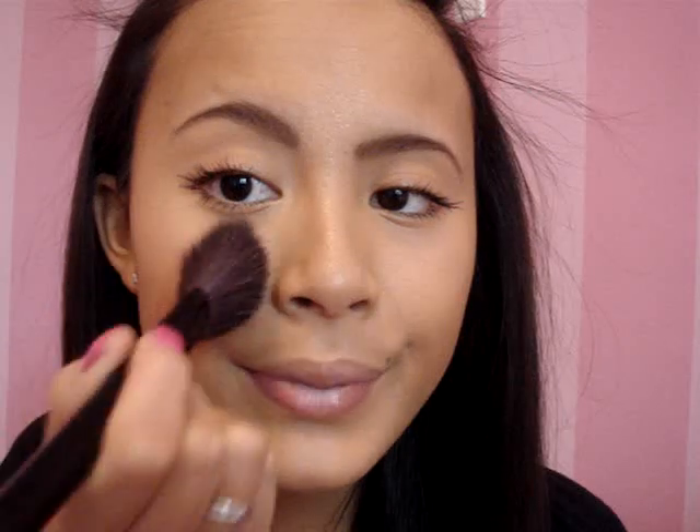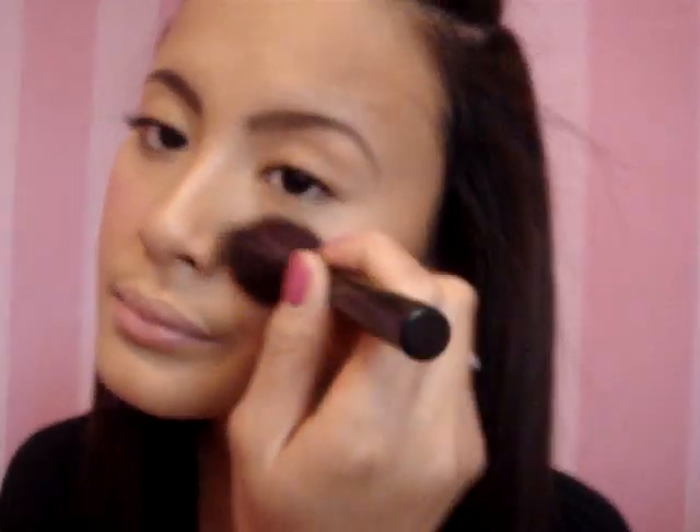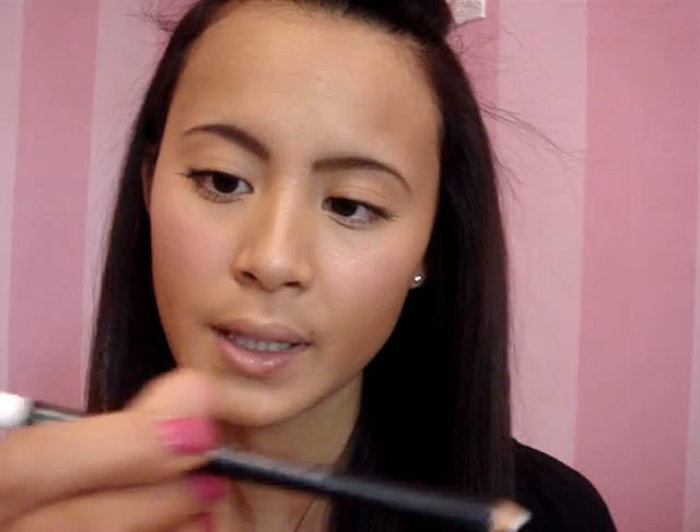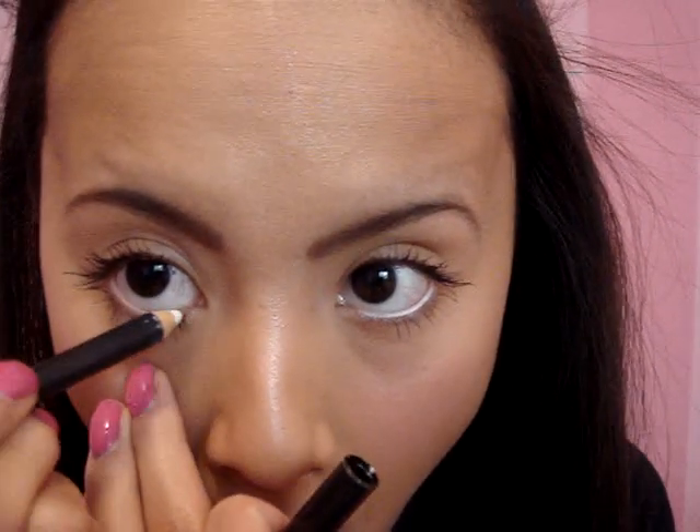After bronzer, I use my favorite blush at the moment — the MAC Mineralized Blush in Love Rock. It's like a purple, hot pink-purple. I just put it on the apple of my cheeks. And for the finishing touch, it's my MAC Fascinating Icon — it's only the white one — on my tear duct and my lower lash line, just to brighten up everything.